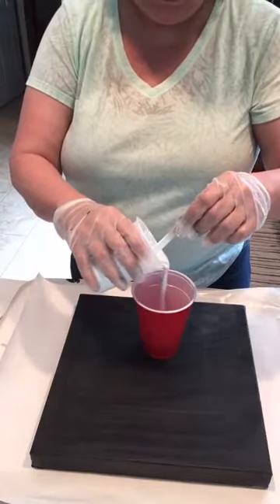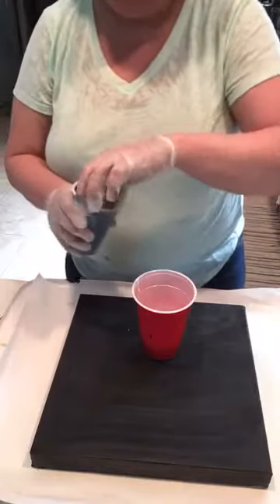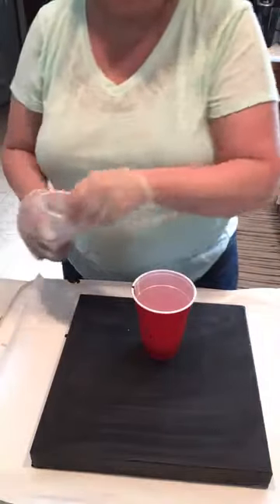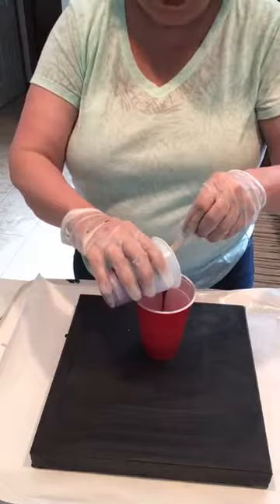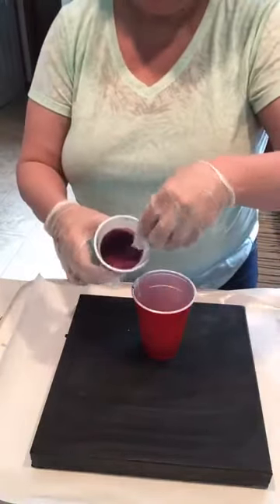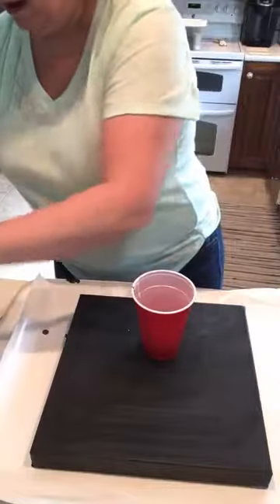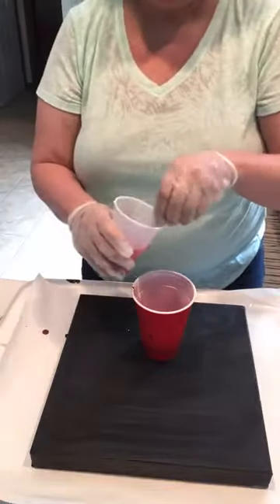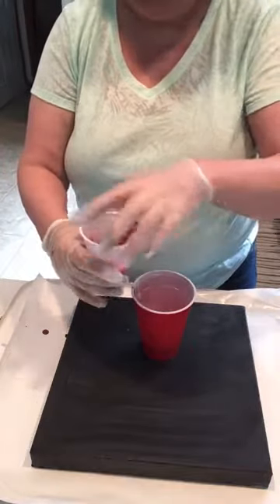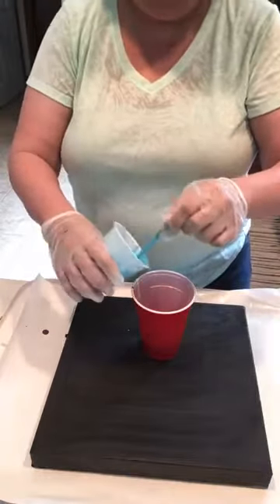A little bit of white in there — I should use clear cups, that'd be better. A little black, mixing these randomly. Oh my gosh, it's already producing so many cells! Some purple — and this red is probably going to be a bit much. Just a little. And some turquoise — you just keep layering them.